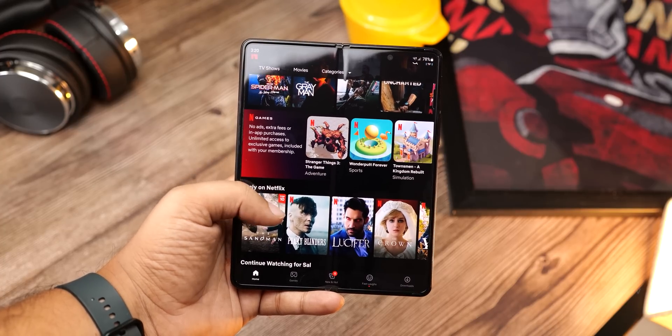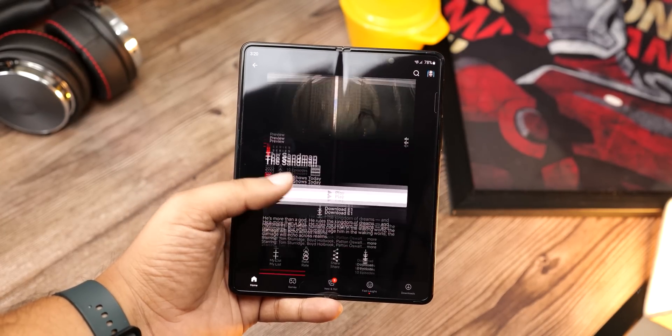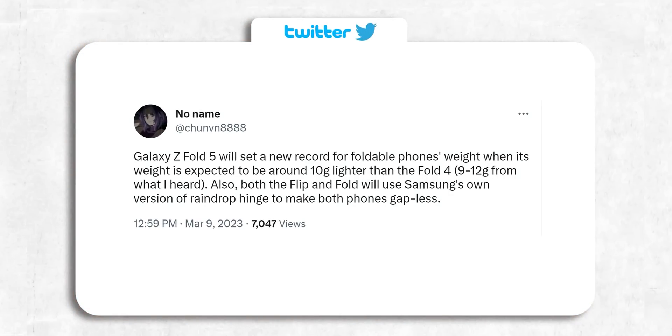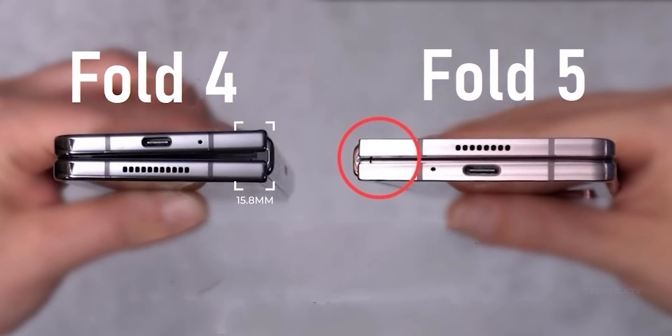However, the tipster says that Samsung may or may not finalize this feature, so we'll have to wait and see. But he also says the phone is going to be between 9–12g lighter, so the final weight of the Z Fold 5 could be 253g, which is just 13g more than the iPhone 14 Pro Max. Also, according to past information, the Z Fold 5 will be 3mm thinner near the hinge, which will make a dramatic difference.